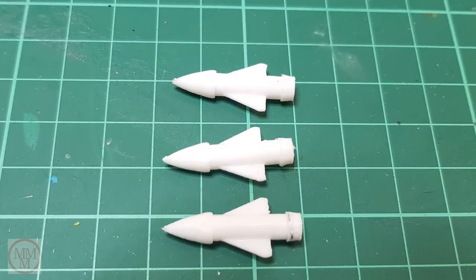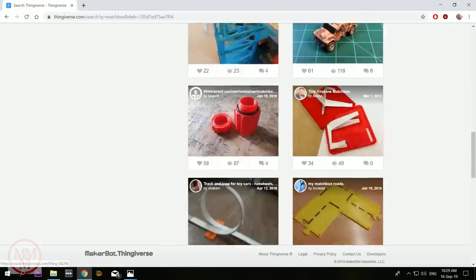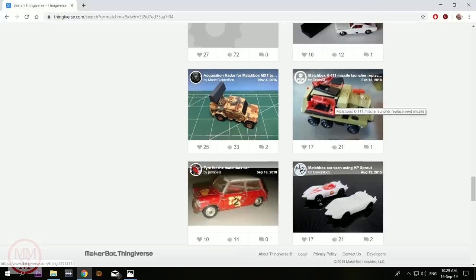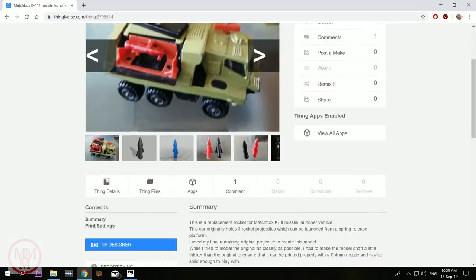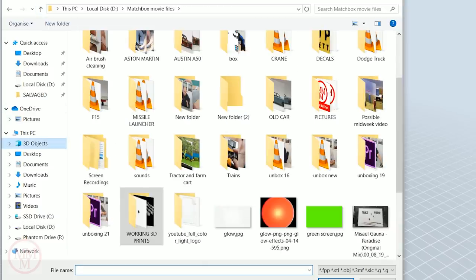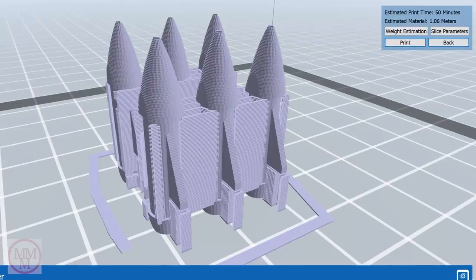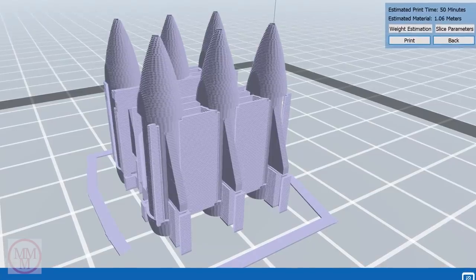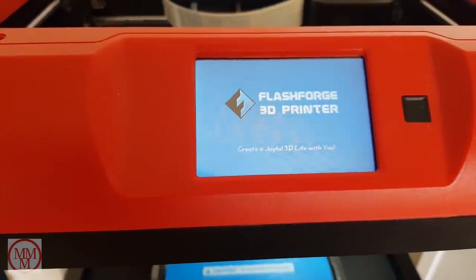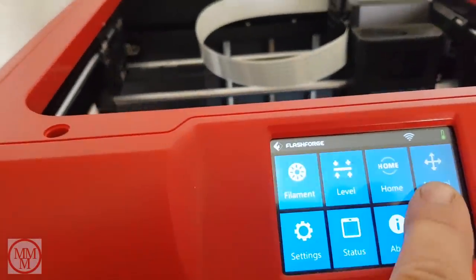The Matchbox missile launcher originally came out with black missiles — I didn't realize this until I did a little research, and I mistakenly printed out white ones. So I'm going to print out some black ones. To do this I got the plan off Thingiverse, which is a free library of 3D designs. I found this model from RobinST, who kindly uploaded it free for everyone to use. I downloaded it and imported it into my SketchUp software, opting to add supports and rafts for the printing automatically. It's going to take 50 minutes to print six of them.